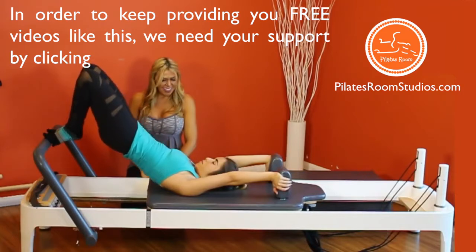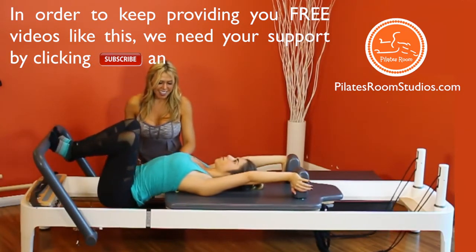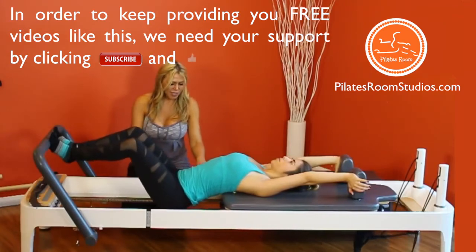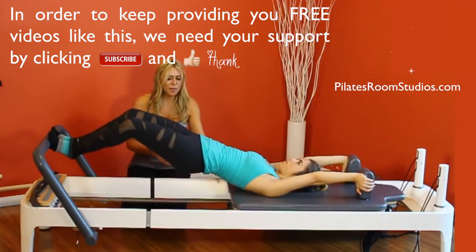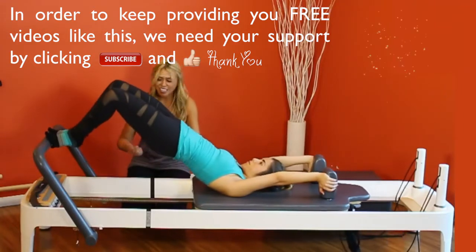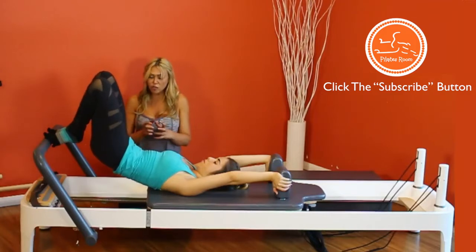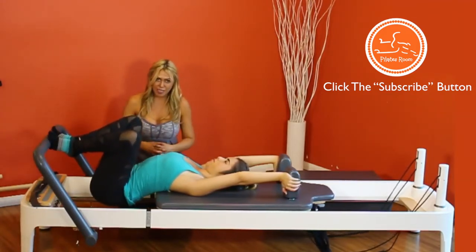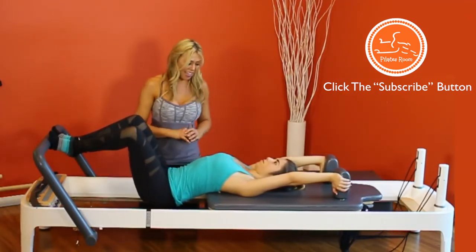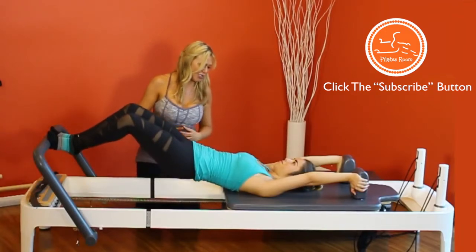Let's pull a few more. Exhale and articulate the spine. Inhale, extend the knees but not all the way. Exhale, articulate the spine up. Inhale, bring the carriage in. It's important to remind your student to keep their heels squeezing together and lifted at all times. As you see, when she starts expanding the spine, it's a super great, awesome stretch to the shoulders.